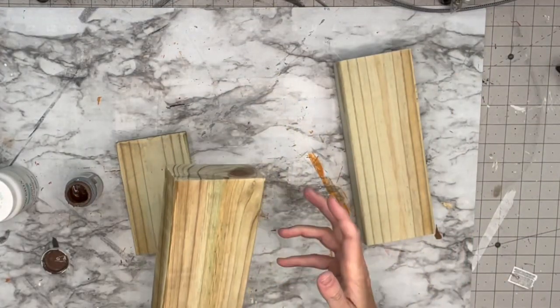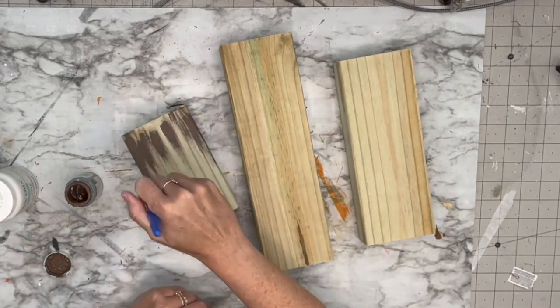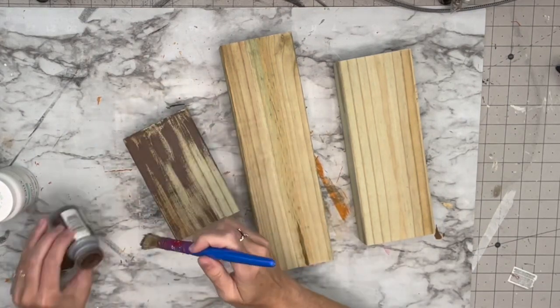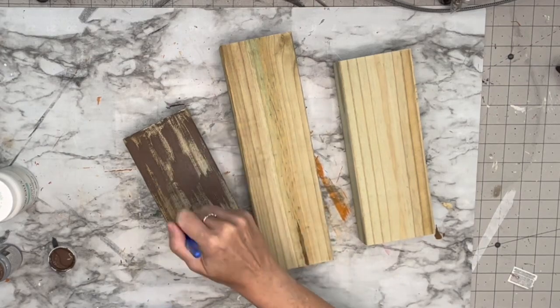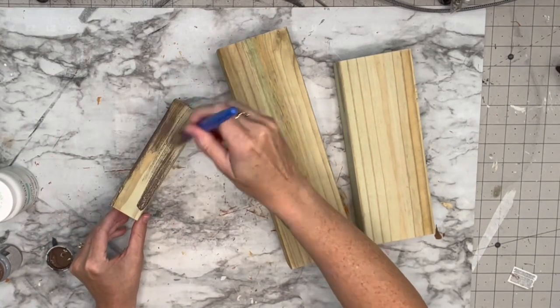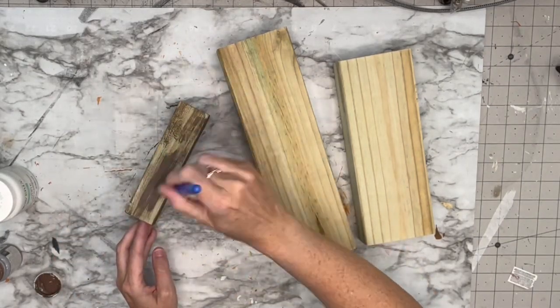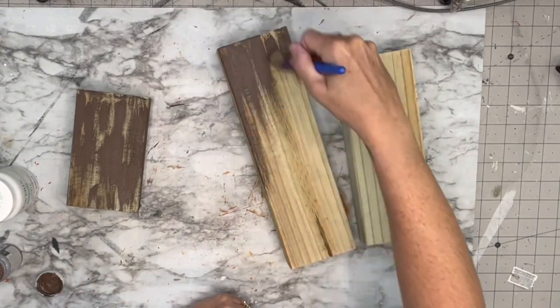We are back with some two-by-fours! I am taking Truffle by Waverly and I wanted to give this a faux wood distressed look without having to stain it or use baby wipes, because these two-by-fours were a little rough. I'm going to cover the fronts and the sides but not the back.